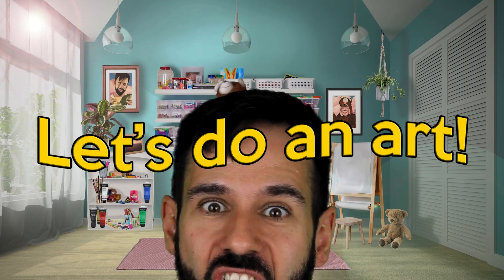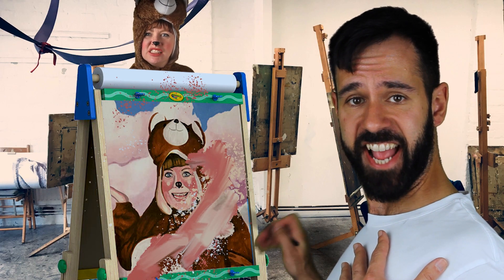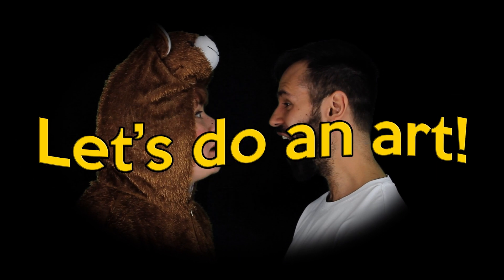Welcome to the show. Let's do an art, yeah, yeah, yeah. Let's do an art, yeah, yeah, yeah. Let's do an art, yeah, yeah, yeah. Let's do an art, yeah, yeah.